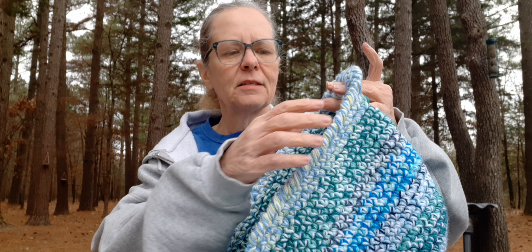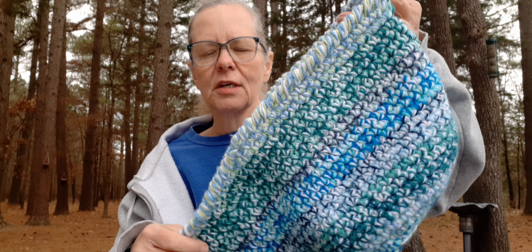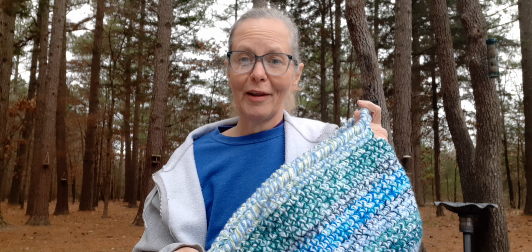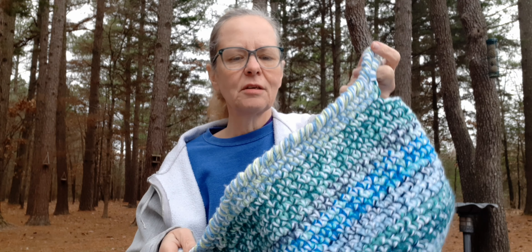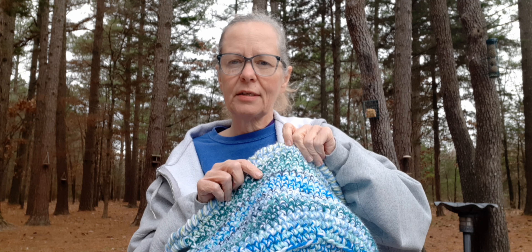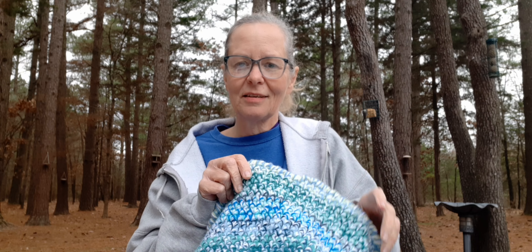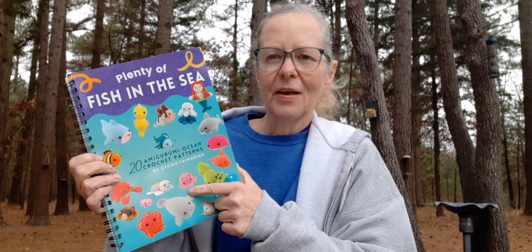I picked out all my scrap balls with blues and greens in them because I wanted them to look like ocean water. I think they turned out really pretty. The one thing I did different was the crab stitch — reverse single crochet — on the top edge to give it a more detailed edge. I held three strands together and used an 8mm hook. I'll put a link to Pamela's tutorial down below.